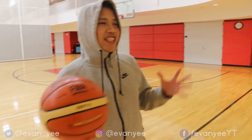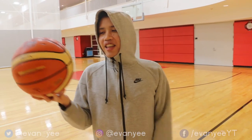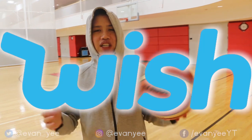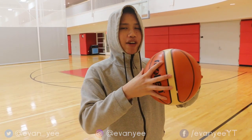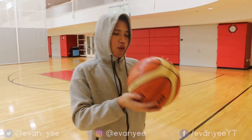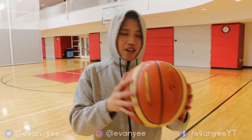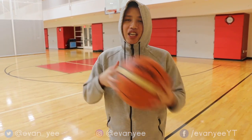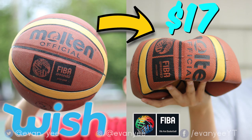Alright y'all, we're back with a video testing the Wish ball number two. This time we got the official Molten FIBA GG7X — a highly requested ball that we got from Wish. It looks official; it's the newer version of the last Wish ball that we got. Already I can tell it's a little bit better — the materials are really good, it's sticky and it bounces.